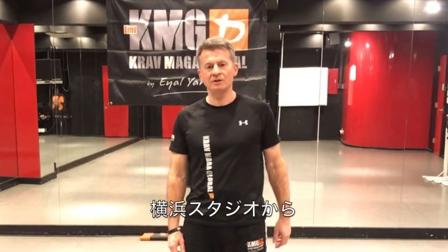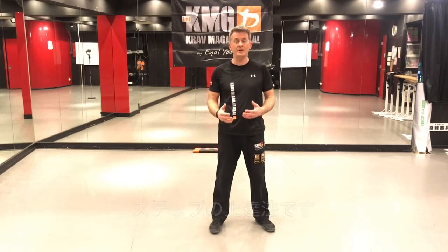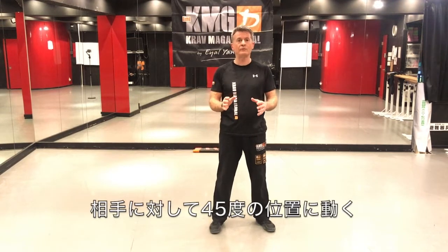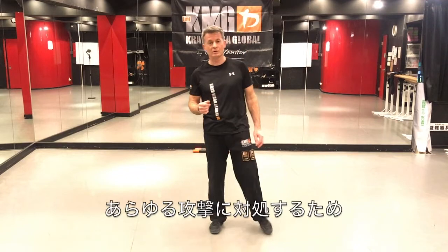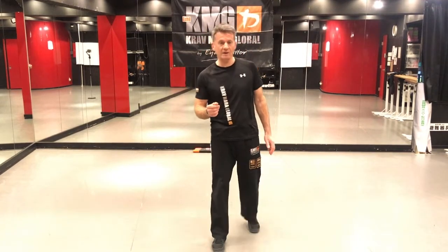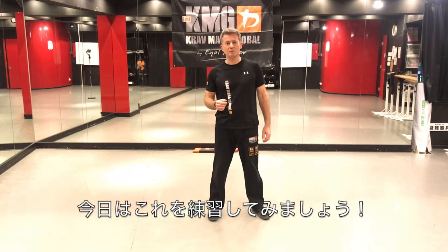Hi everyone. I'm here again today, still in the Oriokohama studio, and I'm going to show you another way of improving your Krav Maga when you're alone and you don't have a training partner. What I want to show you today is how to improve your stepping — stepping to the side, out of the channel of attack, and moving to the side of the partner at about 45-degree angles. It's a very common move that we do when training Krav Maga against all sorts of attacks.